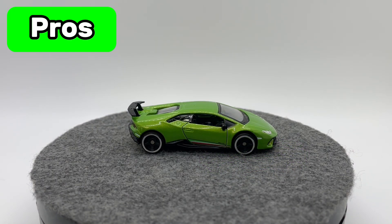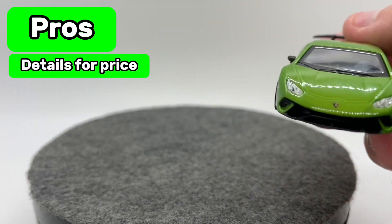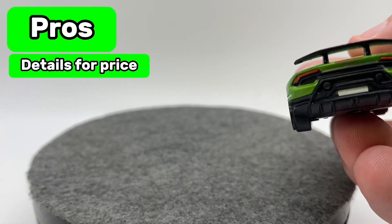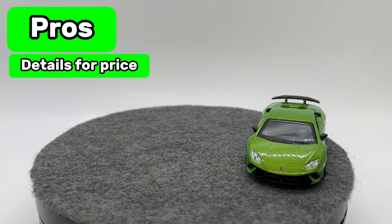Pros and cons time. Starting with our pros: the level of detail for the price is almost unmatched. The headlights are close to what Mini GT would give — plastic inserts with paint over the top, looking really good. The interior has a lot of details as well, and the tail section is pretty nicely detailed. Overall a very solid level of detail for a four-dollar model. This car was four dollars, which is significantly cheaper than a Hot Wheels premium, and I'd say you're getting a similar level — if not better in some aspects, especially the headlights.